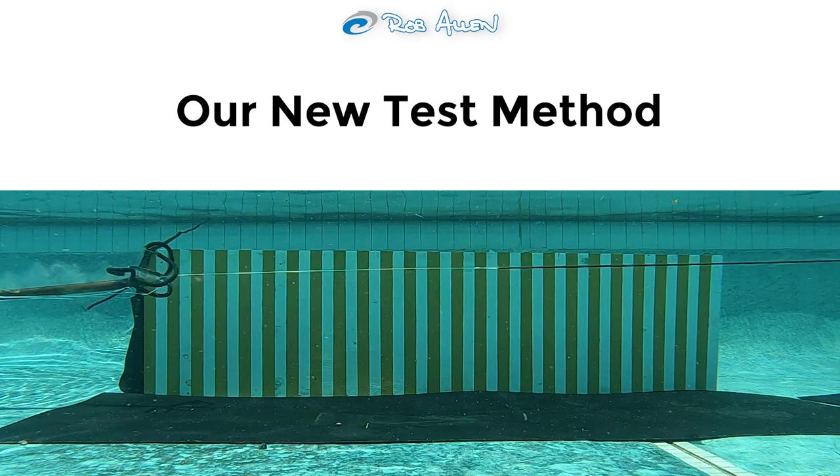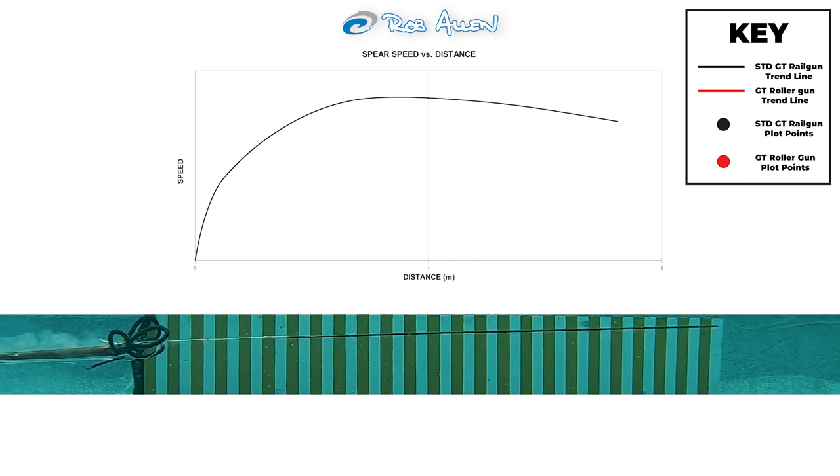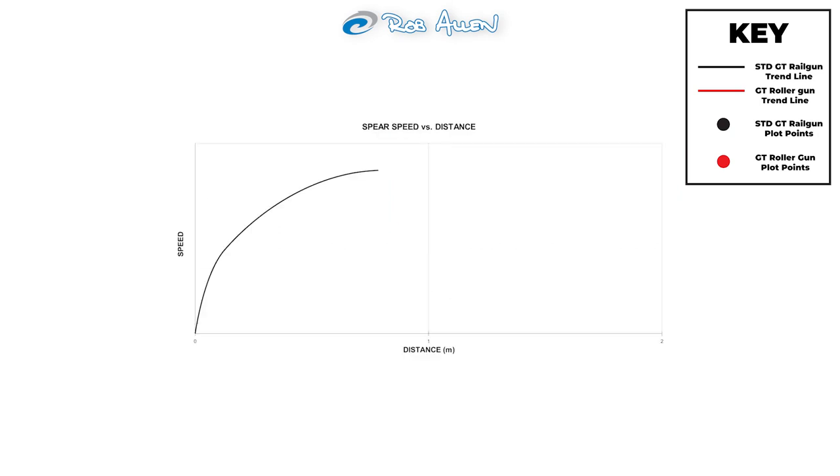The first test is with a standard 1300 GT. The graph plots the speed of the spear as it leaves the barrel. We can see initially a very high acceleration, which is what you'd expect on a standard gun. This then tapers off right up to the drive limit of the gun, which is where the rubbers go slack. Once the rubbers are slack and there's nothing more to propel the spear, it immediately begins to decelerate, and this deceleration continues as the spear travels through the water.